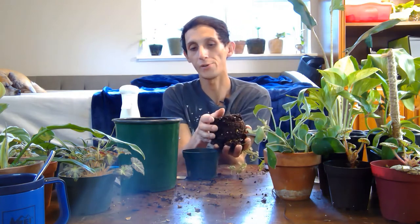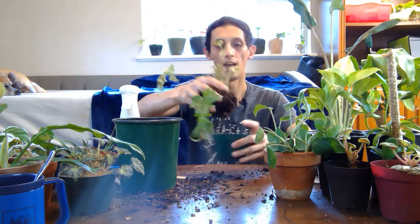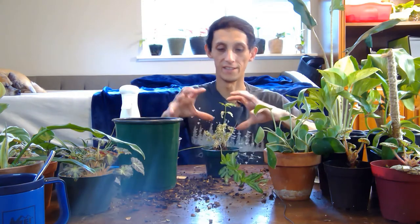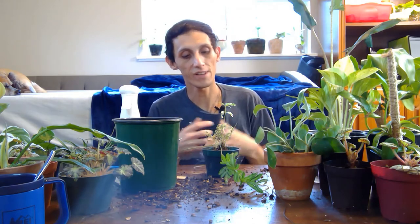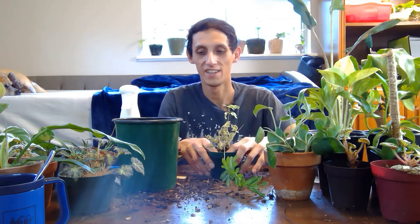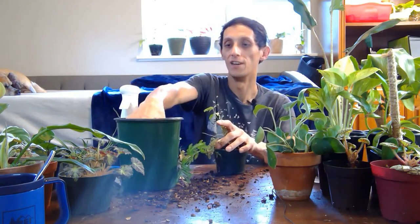I know it's saveable because the roots don't show too much overwater damage. What you can do is let some of the soil come off, then place it into a smaller container. Because it's going to be a wet root ball, placing it in a smaller container kind of stresses the plant — which I know sounds bad — but that stress is what makes it start to grow. Then we'll place some of the new soil I have here around that.